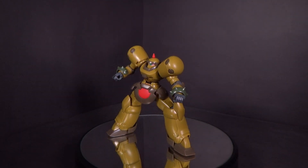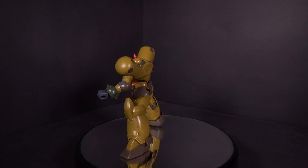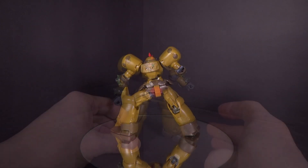Articulation-wise, it's pretty good. It's a very basic looking suit, so nothing gets in the way. You can get some decent poses with the kit.